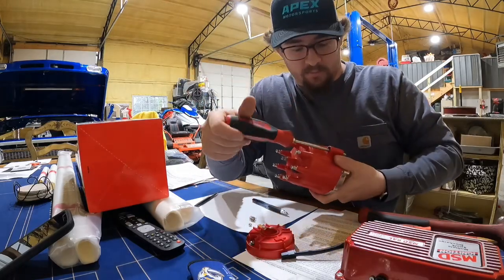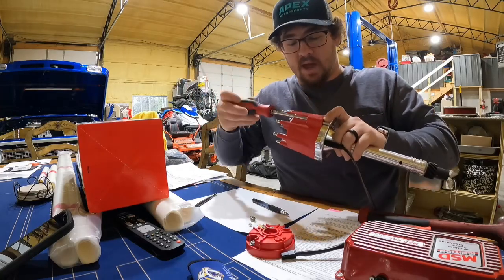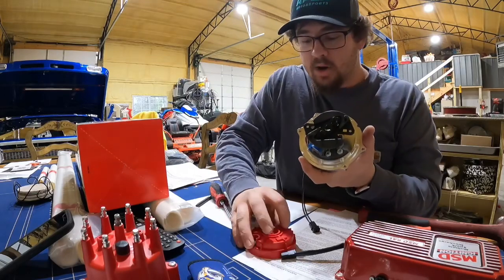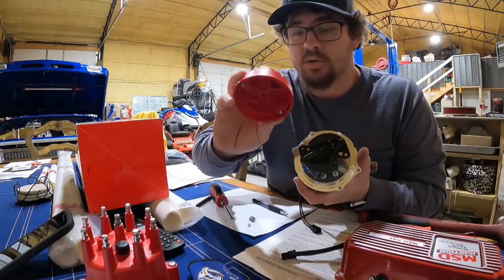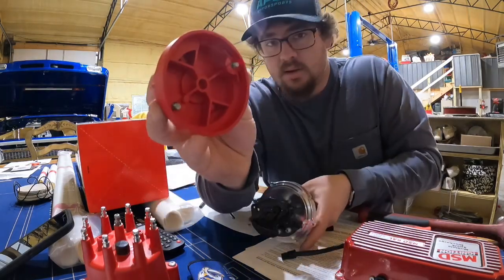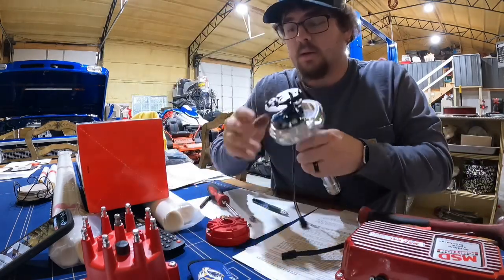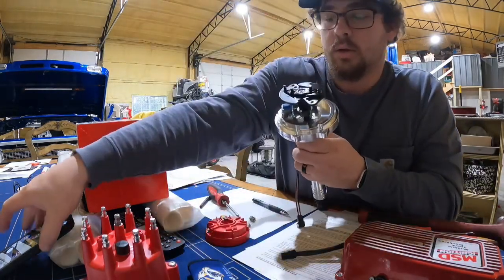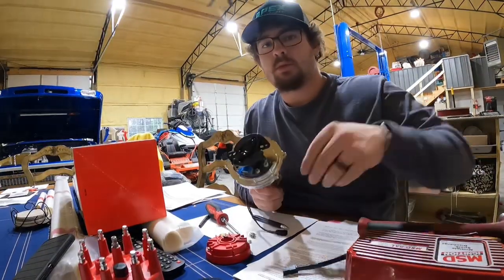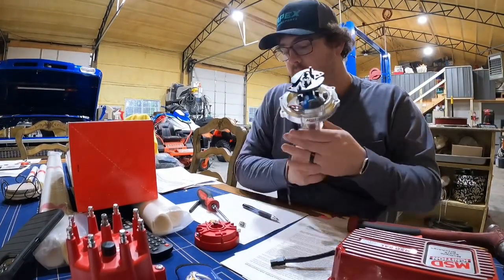Most of you know you're going to have to pull the cap off — it's two Phillips head screws with little spring clips on the cap. Pull that off, and as you can see I've already got the rotor button off. It's two screws and it only goes on one way. It has a square peg and a round peg that match up, so don't worry about getting that mixed up because it can only go one way.